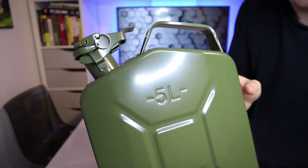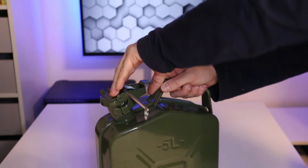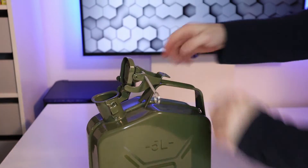To open the jerry can, you just twist and pull the metal pin out. It won't come all the way out, which is what you want because you don't want to lose it. Then you lift the lever and pull the lid back.